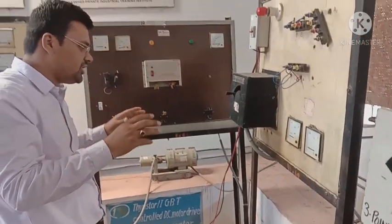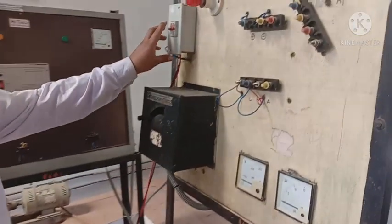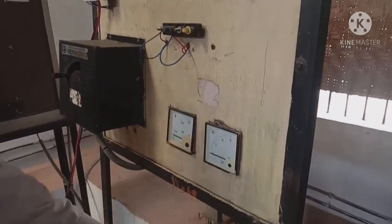About the parts of the DC series motor: we have the supply and switch, a starter motor — we have a 2-point starter — we have 2 meters, and we have the DC series motor.